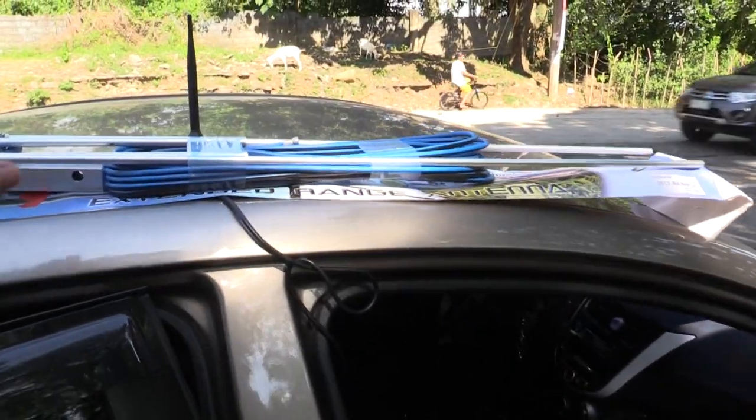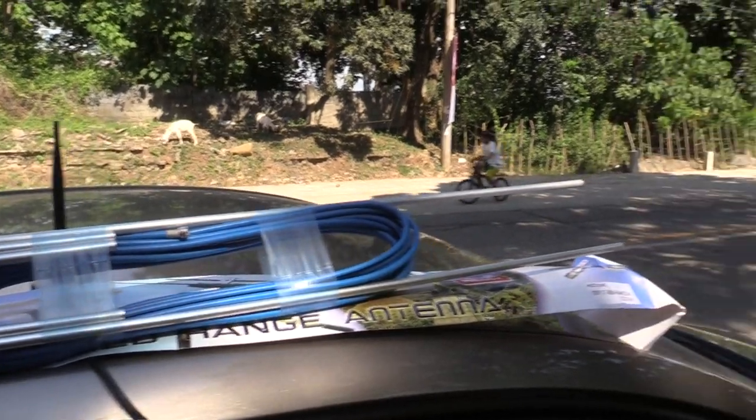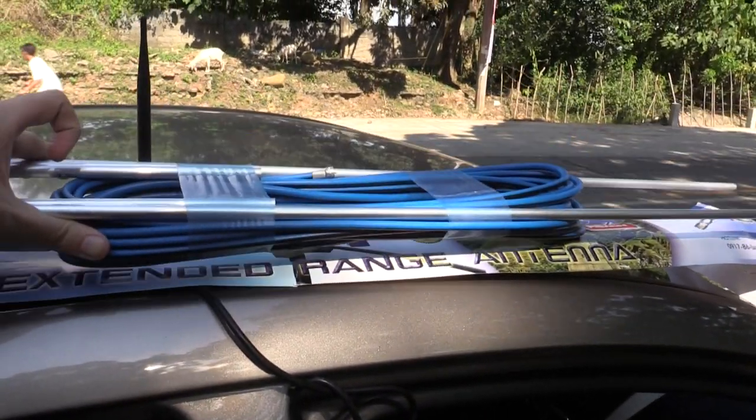Hi everyone, so today we're going to be taking a look at this barren antenna. I showed this in a previous video but I wasn't able to test it because honestly in Manila I've got such a good signal.